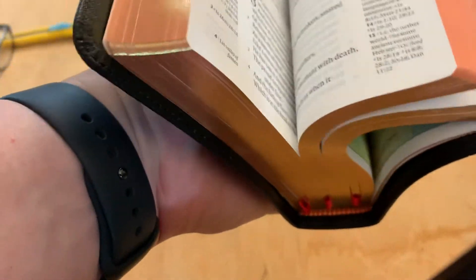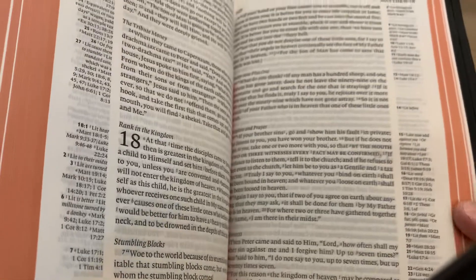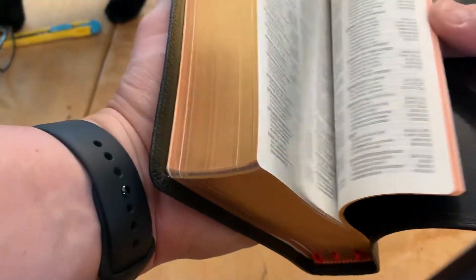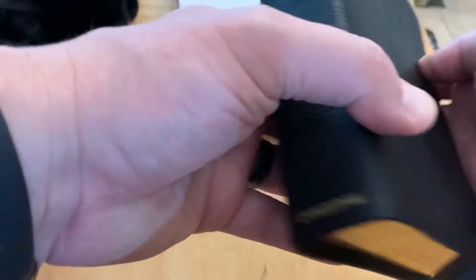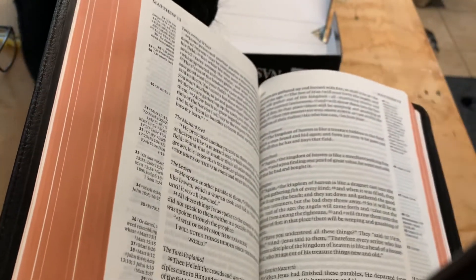Overall I'm super excited about this — this might become my daily carry or daily reader. I still love my other NASB that I got recently from my 250 subscriber celebration. I will do a review on this one, and I've also got a review coming up for the Lachman Foundation one. Thanks for stopping by today — can't wait to do a thorough review. God bless, have a great day.